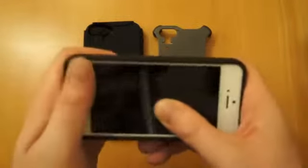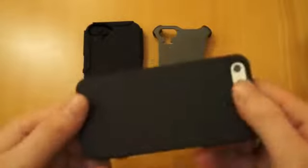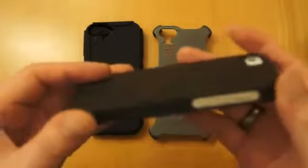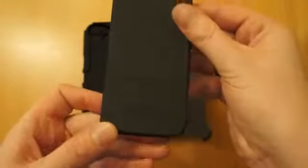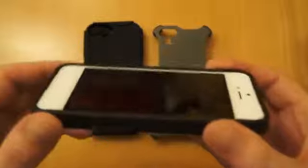You clip the bottom part on. This is a case that's ideal for use around the house or if you're just in the office. It offers some decent protection. You've still got the CDO logo, and it's got a nice soft inner so it won't scratch the back.